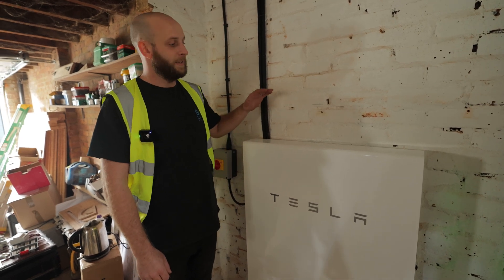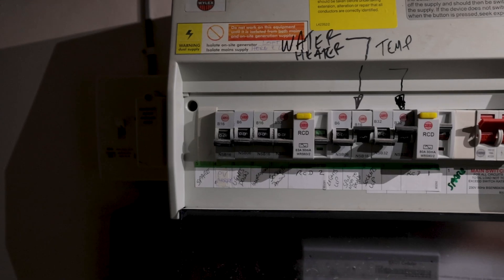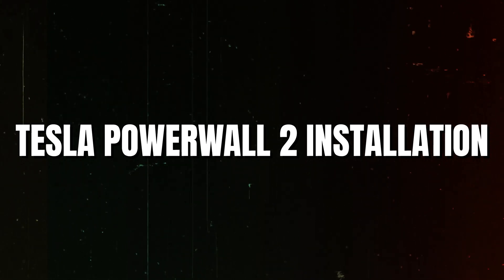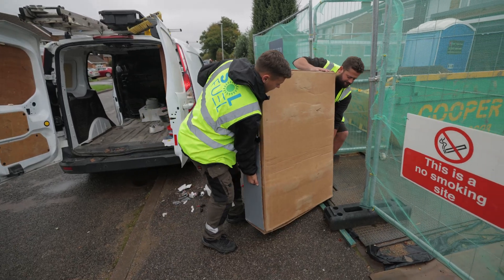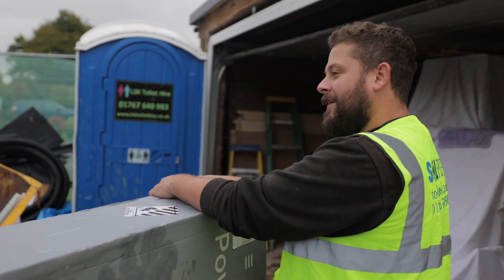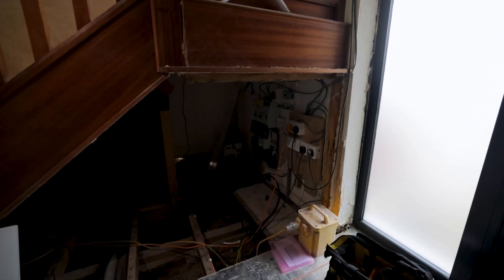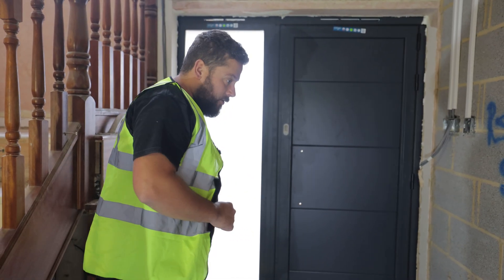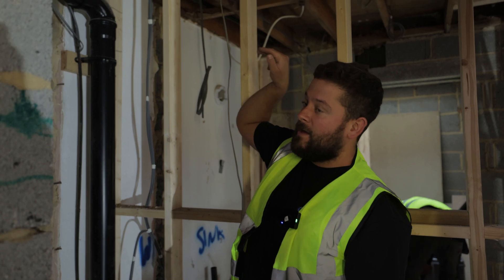In today's video, we're going to show you the installation of a Tesla Powerwall 2. We have a Tesla Powerwall with Gateway being fitted under here. We need to run power and communications between the two, so that's going to go under the floor, into this room, up by this soil stack and into the garage.